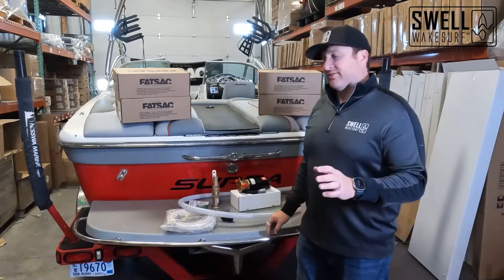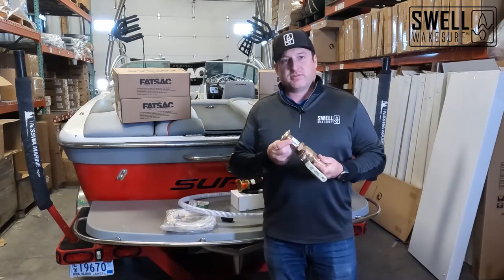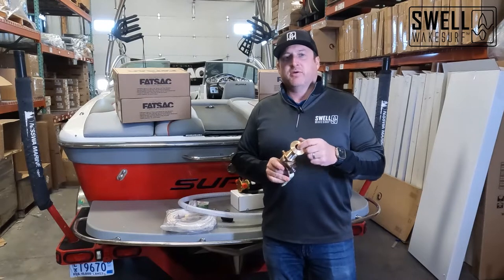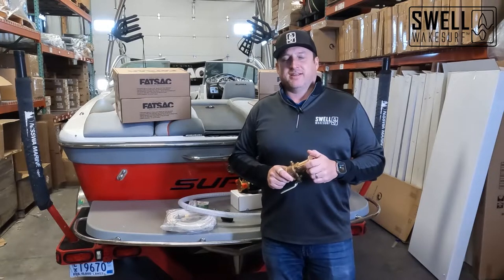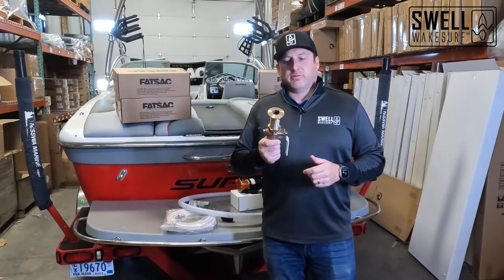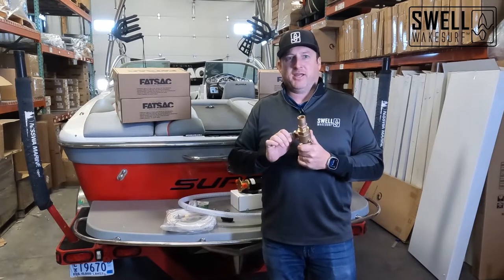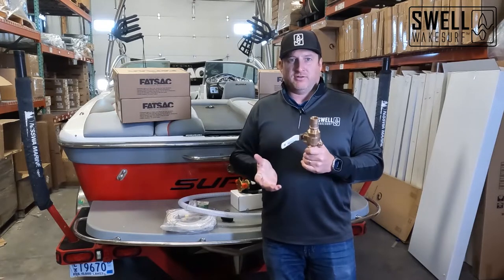The other key things for this install: first we need to get water in the boat, and that's what we're going to use three new through hulls for. These are one inch through hulls. We're going to cap off the existing through hull — there's no real reason to remove it — and install three new ones. We make sure we have a shut-off valve in case of emergency, so if a bag pops or a hose comes loose you can shut it off so you don't sink.